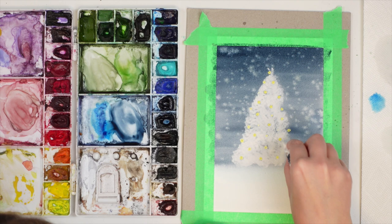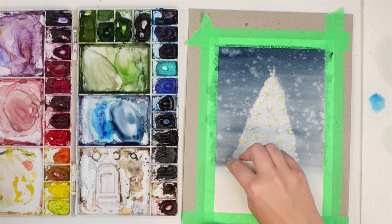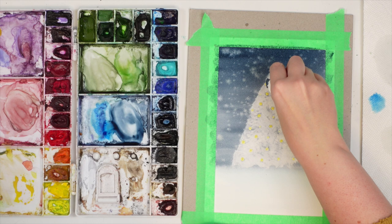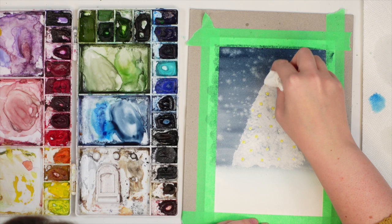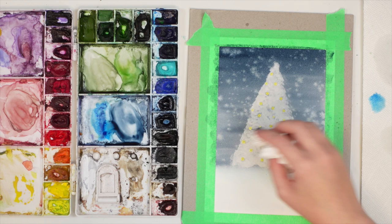I'm feeling a cold coming on, so I'm a little out of it. I'm being very gentle not to lift the masking fluid. I'm just lifting the color here — Payne's gray is actually fairly easy to lift off — and then we're going to let this dry and come right back.